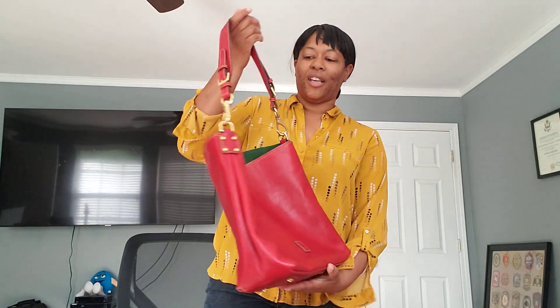I carried my Dooney & Bourke Florentine Extra Large Courtney in the color red, and it was a great carry because I love my Courtney. She did soften up a little bit. A couple of patina spots on her because it did warm up a little bit, but this bag is just beautiful. The red was the first one on the list that came back so I was able to get this one, and my other one that I purchased is also on the way. As soon as it gets here I'll show that one to you also. No complaints about Courtney.